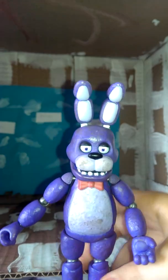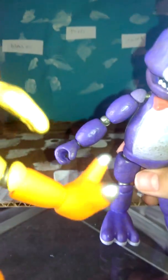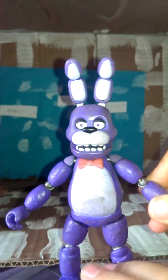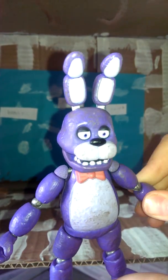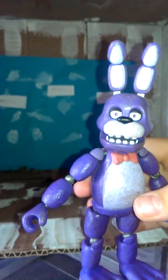One thing I'm going to complain about is the giant feet — I don't like them. It's basically the same thing as Freddy. I forgot to mention I like Chica's feet because they're not huge like that. I just really don't like the feet — there's no detail, it's just plain. I also don't like how the arms just snap off. You can even take his head off, but I'm not going to.